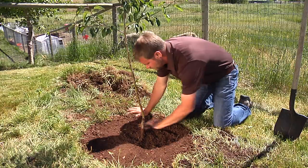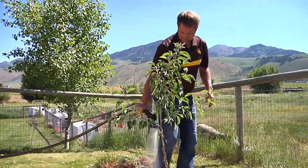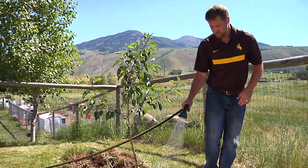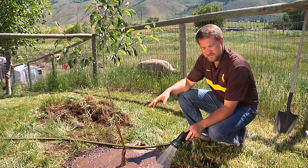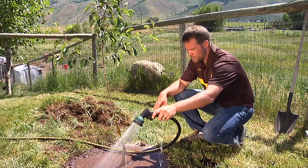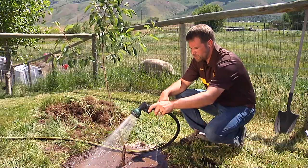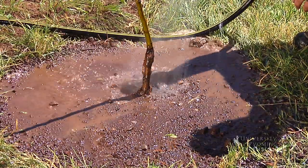Our first watering, we want to really soak this tree good. The water will help the backfilled soil fill in any air pockets, get the roots in good contact with the soil. And we sure don't want this young tree that we just put in the ground to be drought stressed.